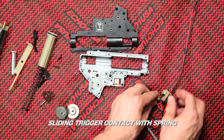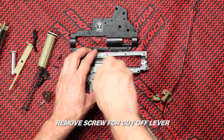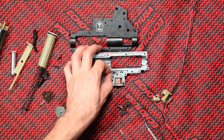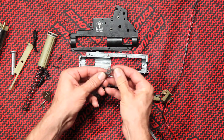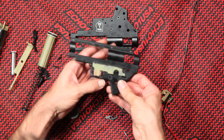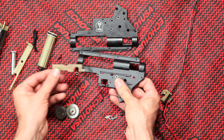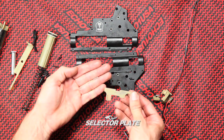Sliding trigger contact with spring. Remove screw for cutoff lever. The cutoff lever is responsible for the semi-auto function. Select your plate. Do not lose the spring that interacts with the cutoff lever.